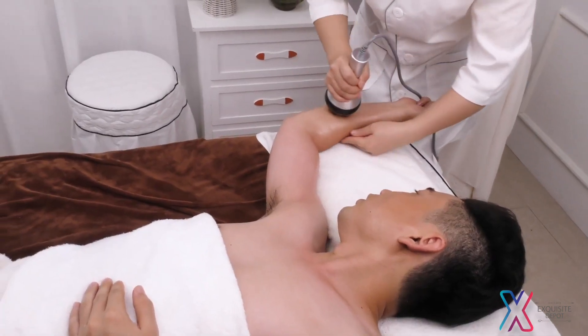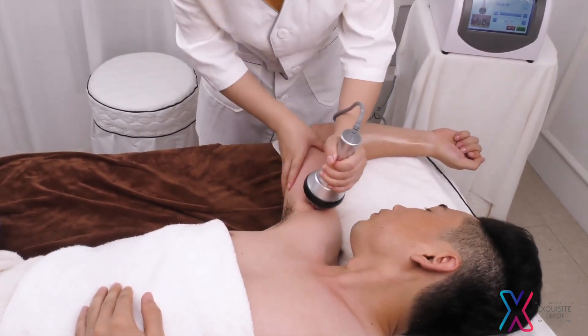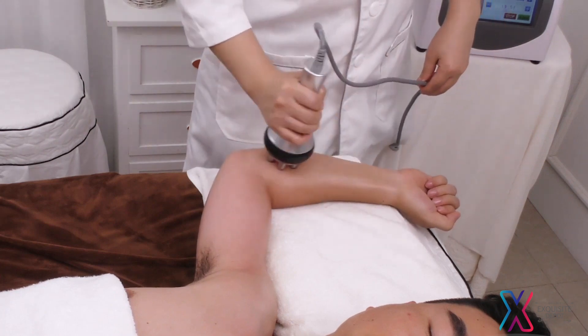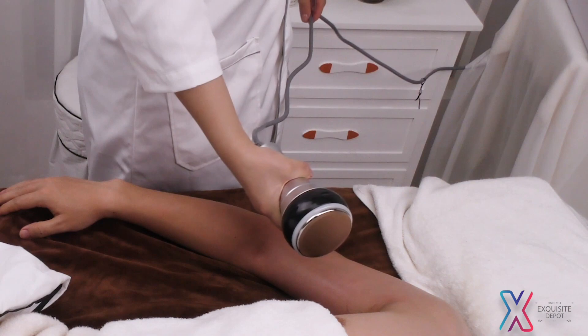Lay inner arm flatwise and push 3 channels on upper arm to armpit 3 times. Move the probe in circles tracing 3 channels from upper arm to armpit 3 times.